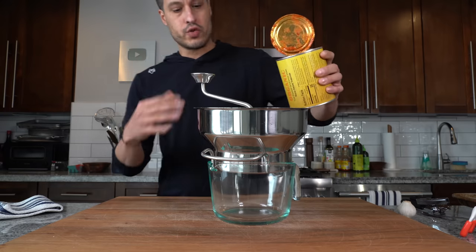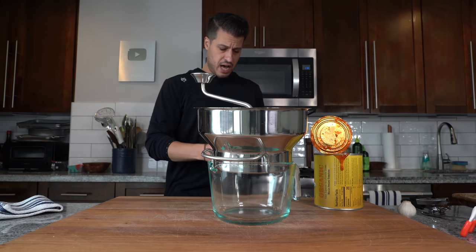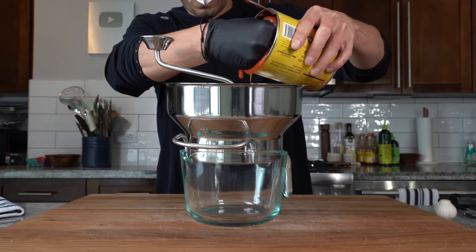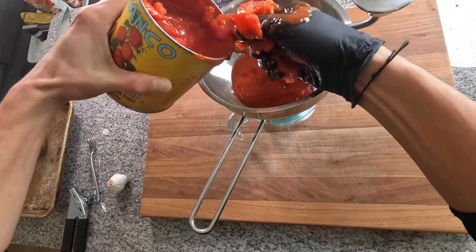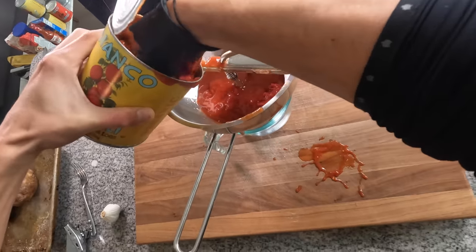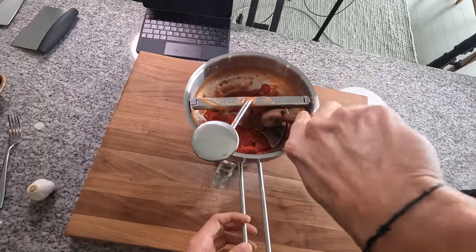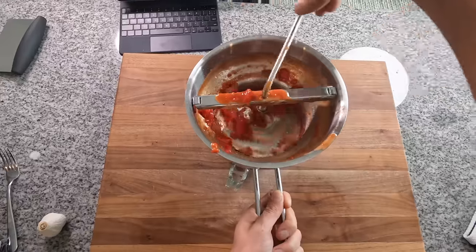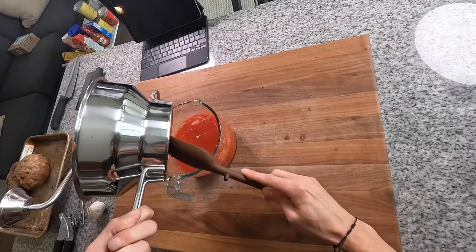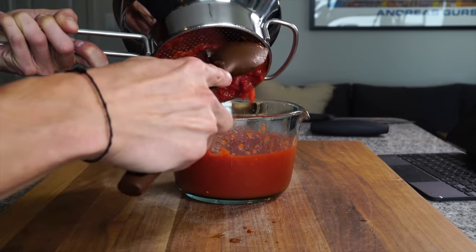Into a food mill to create our nice smooth tomato puree, or passata. I actually like to use a glove and with my hand, break up the tomatoes while I'm pouring them in, so they're easier for the food mill to process. Watch out for squirters. We want to make sure we get as much of that puree out as possible, so I'm going to run a spatula underneath, scrape up all that pulp, and keep milling the tomatoes.